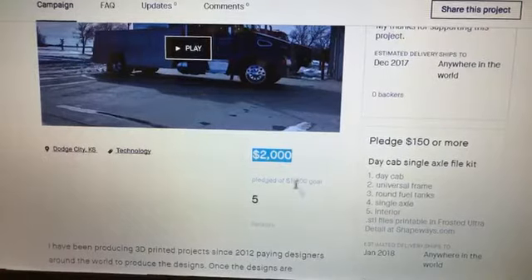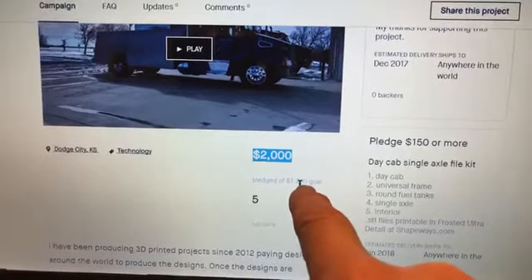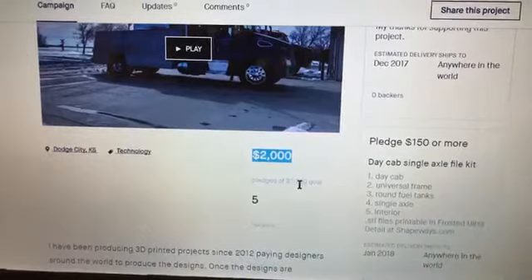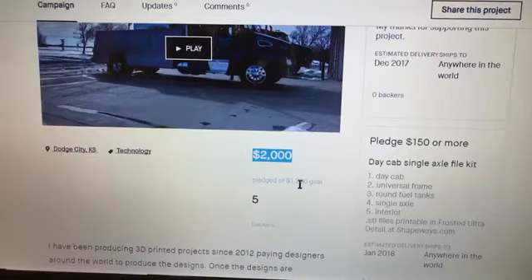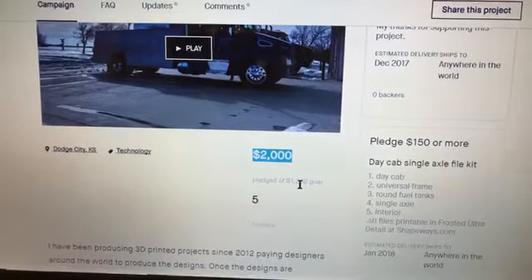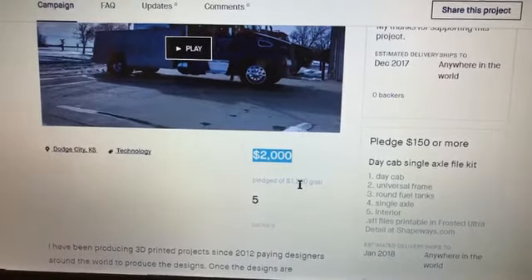Here's the thing with Kickstarter: you either meet your goal and get funded, or you don't and you get no funding. It's an all-or-none type of deal. So you want to make your goal hard enough to obtain — you want a level of difficulty — but then again, you want to make it realistic. If I was going to try and get $3,000 for this project, the way I did it probably wouldn't have worked out quite as well.